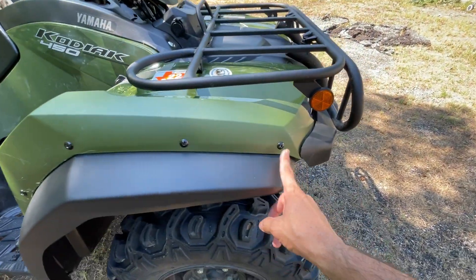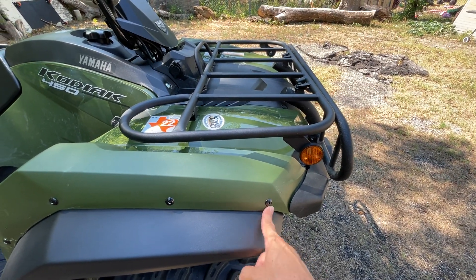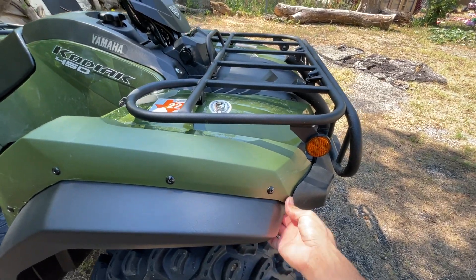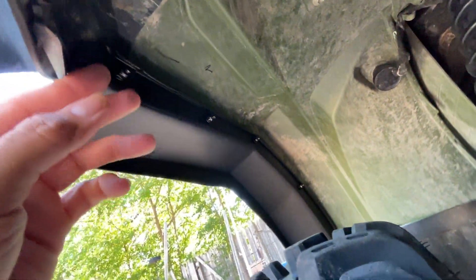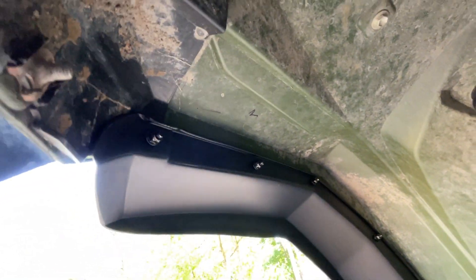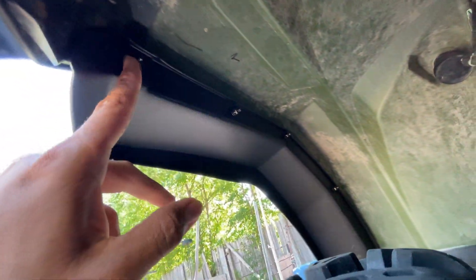This one I didn't cover in the last video, but today I installed it anyway. It's kind of sturdy and better. There's a plastic piece right here that comes from the factory — I just put the fender on top of it and drilled right through.